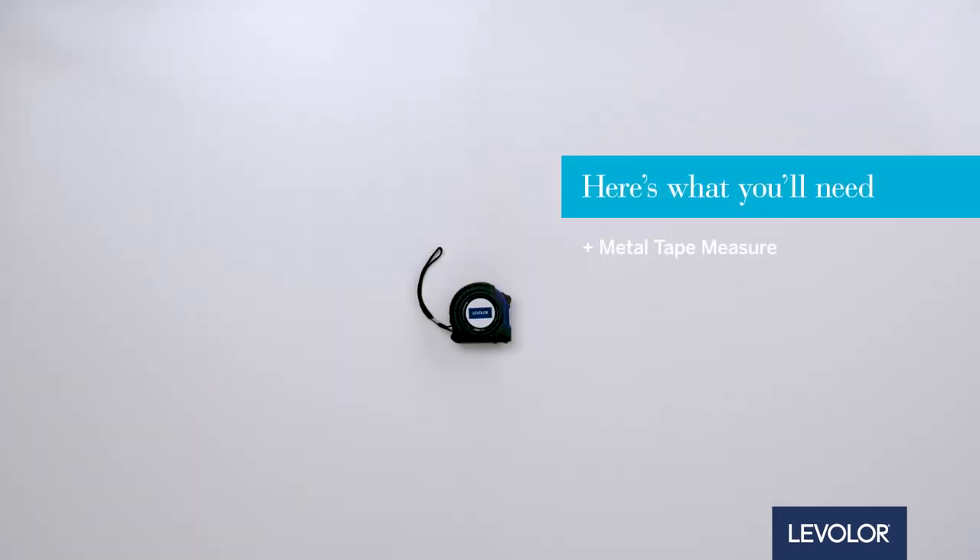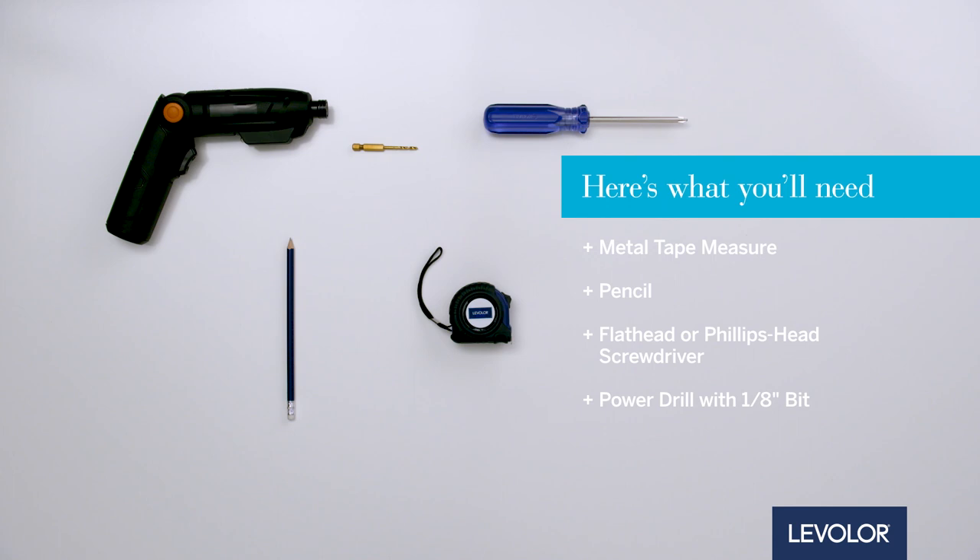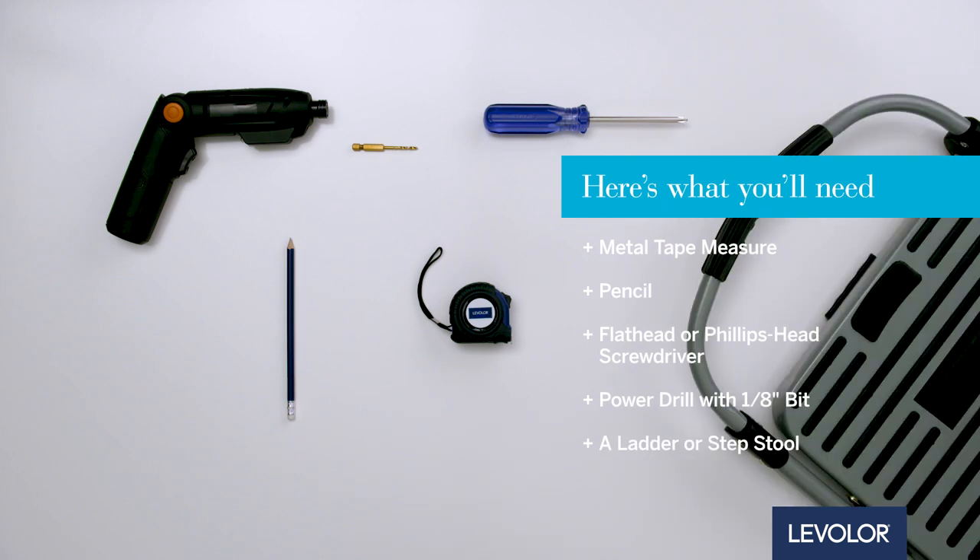Here's what you'll need: a metal tape measure, pencil, flathead or Phillips head screwdriver, drill with a 1 1/8 inch bit, and a ladder or step stool if needed.